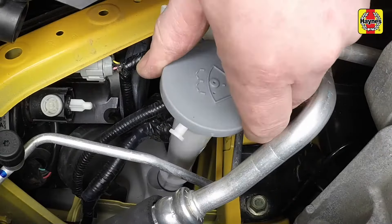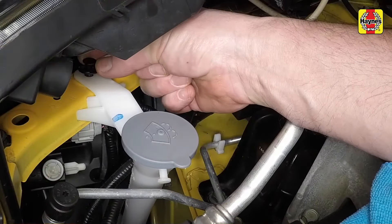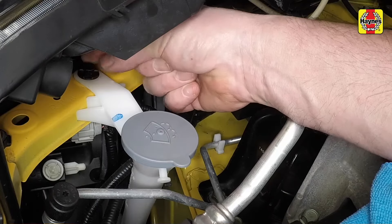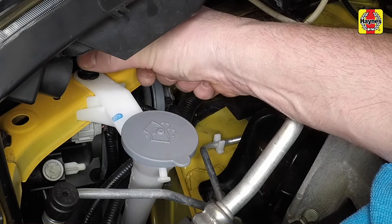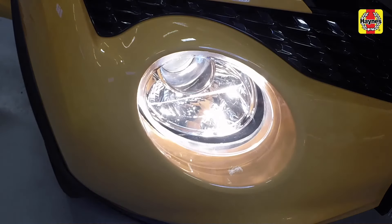Where applicable, refit the screenwash filler neck, insert the plastic expansion rivet, then press down the centre pin to secure it. Check the operation of the main or dipped bulb depending on which was replaced.